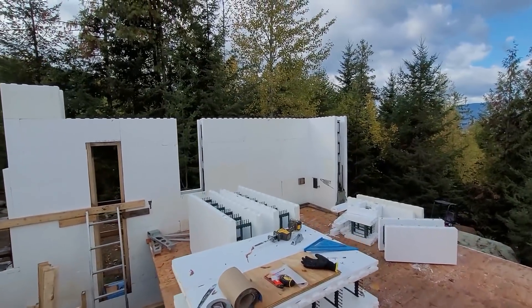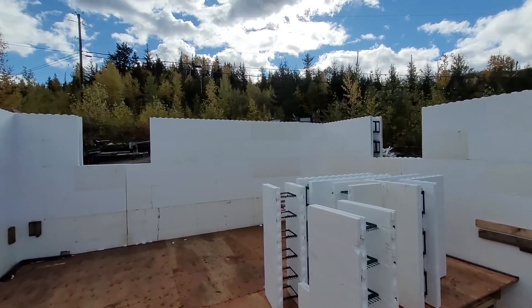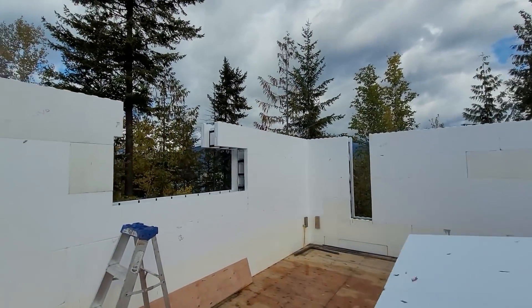We're making good progress stacking blocks. As you can see, there are lots of window openings on the rows we're doing right now. So there's been extra work there — cutting, measuring, cutting — and then also the rebar.